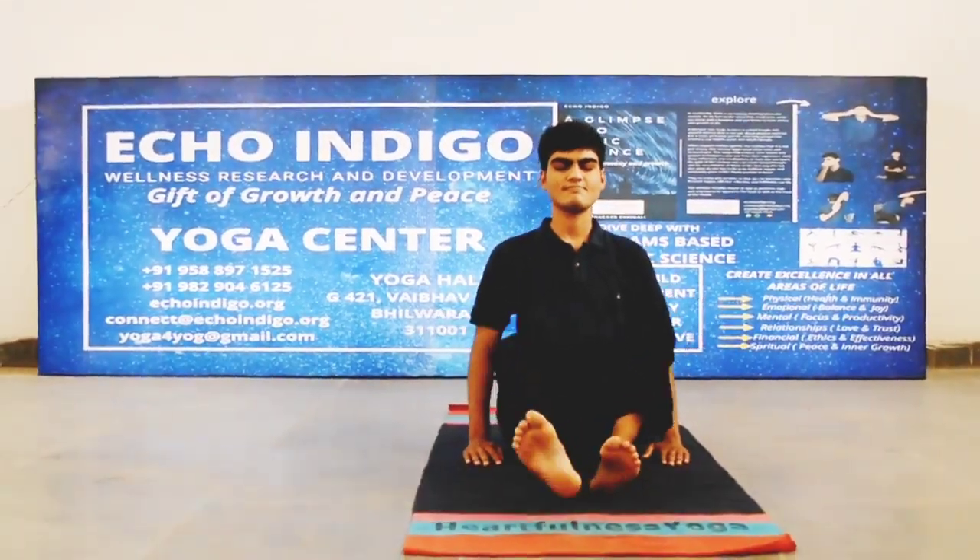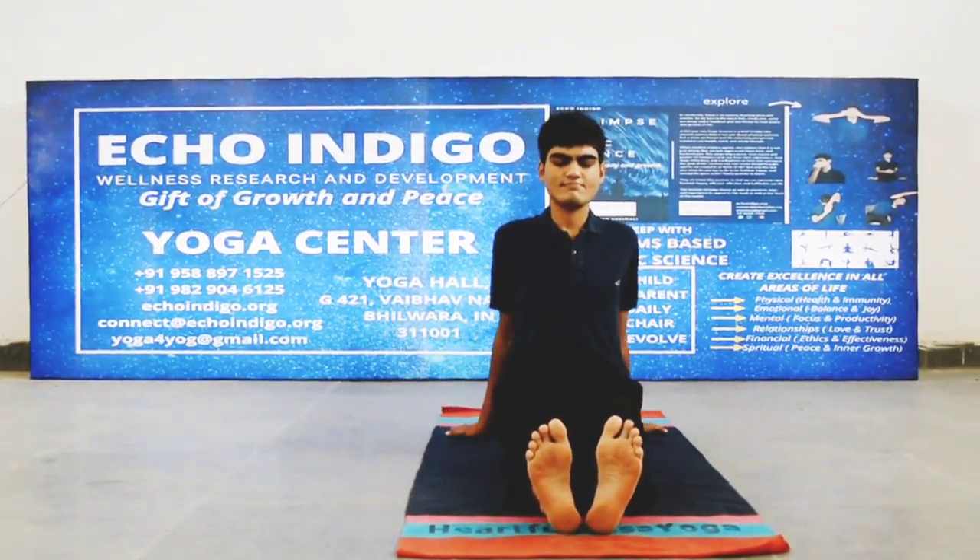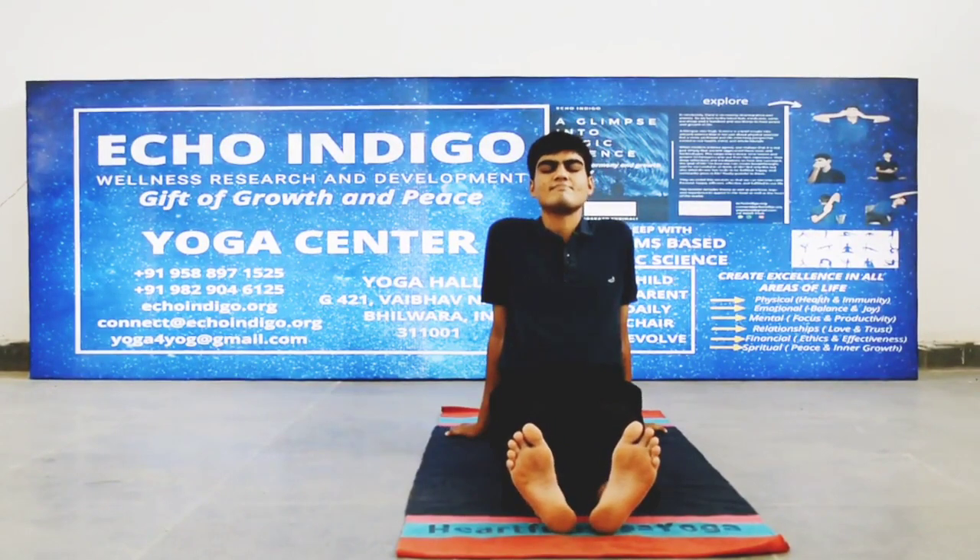सांस छोड़ते हुए हाथों को छोड़ें और पैर को सामने की ओर फैलाएं। आराम करें।